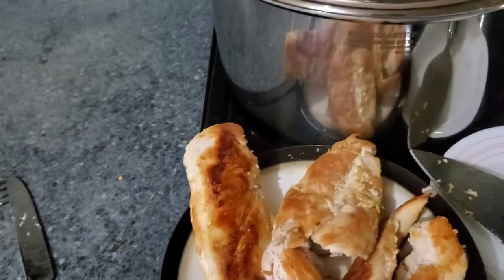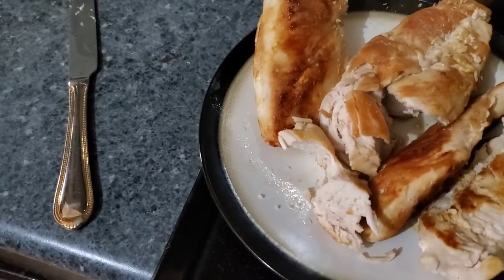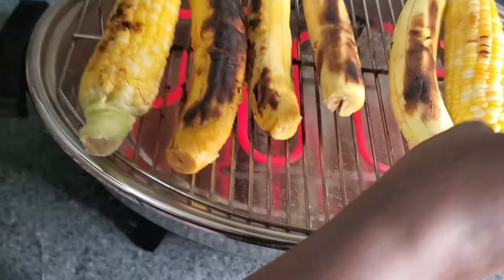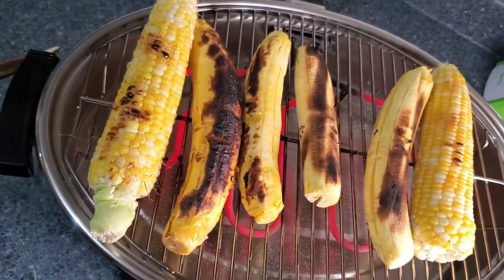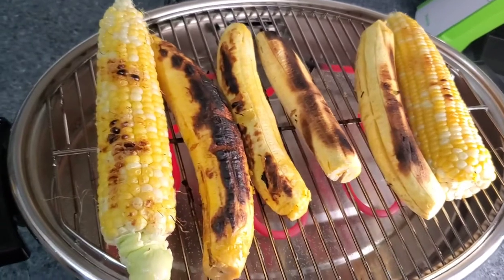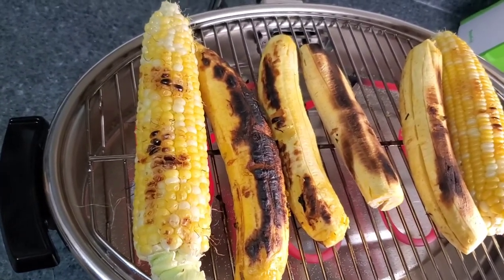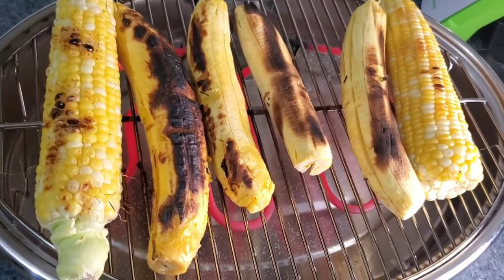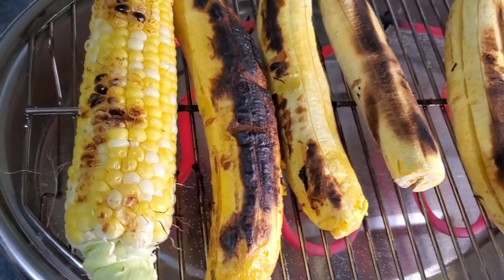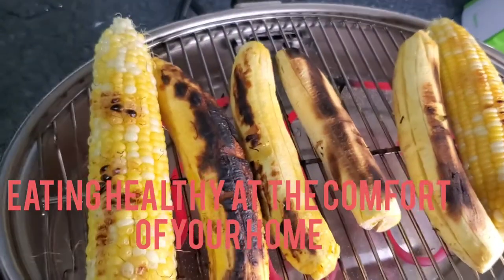This is so yummy, and it's juicy — it's not too dry, it's very juicy. In the comfort of your house, you can enjoy great food plus a healthy diet. You don't have to buy food outside or waste money. Healthy food — you can give yourself and your family good healthy food. That's what Salad Master is all about: eating healthy at the comfort of your house, and without any stress. You just set it and your food is ready. No stress.